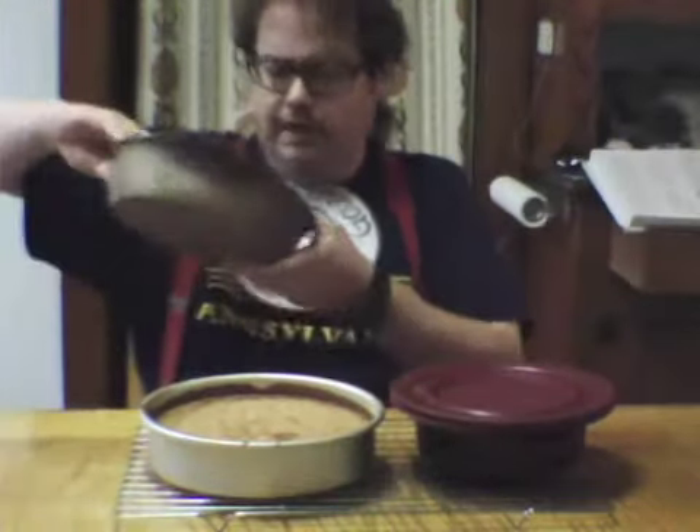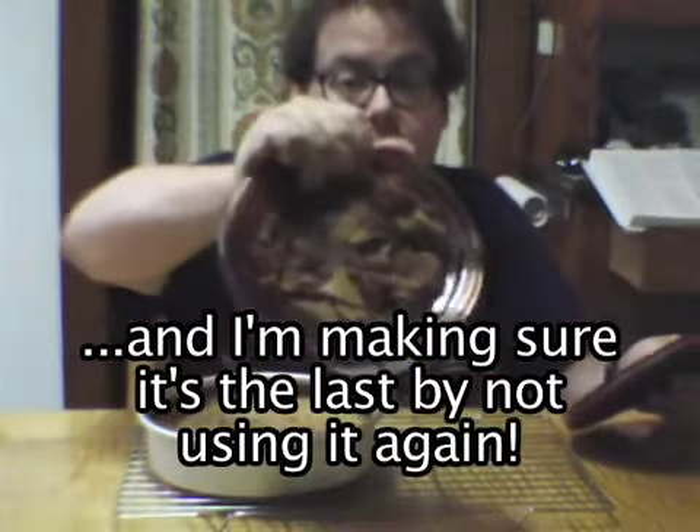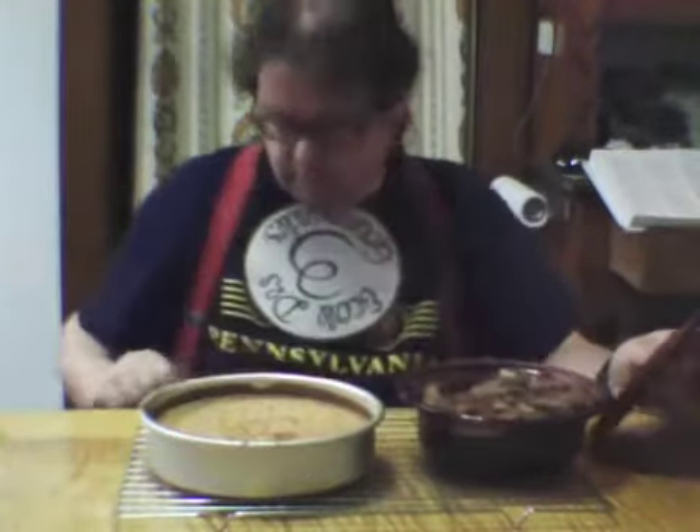I've actually baked quite a few Queen of Sheba's — Queens of Sheba, whatever — in this pan, and this, I believe, is the first time that I dropped one. Yeah, here's what I was able to scrape off the floor there, literally. Good thing my floor is clean. At least I'm able to delude myself that it is.